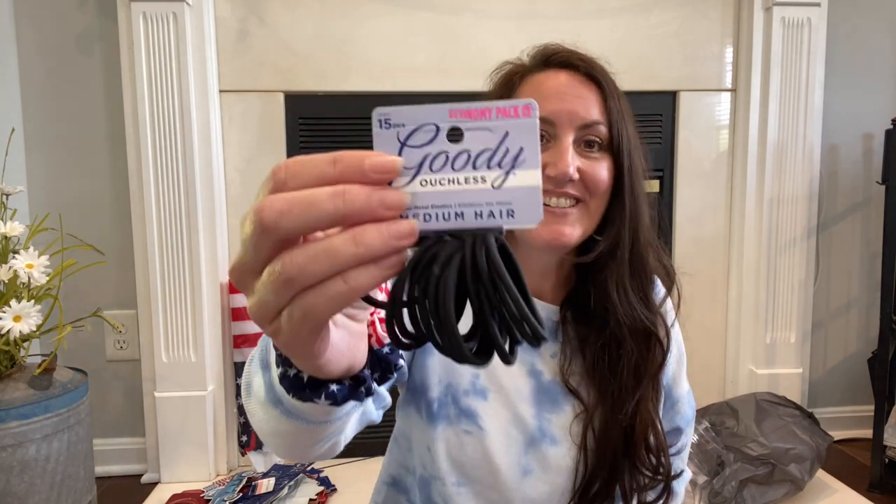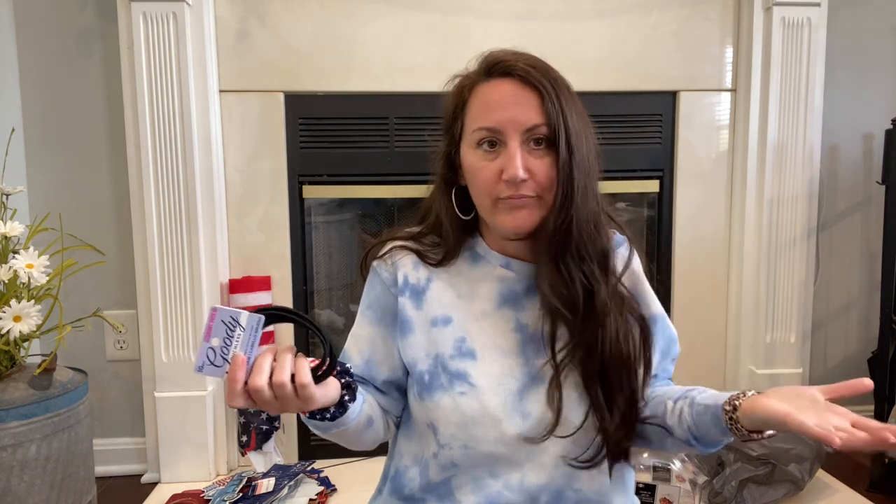I grabbed some ponytail holders — just the medium hair, normal stretchy little ponytail holders, you get 15 by Green Goody. And for Presley — look how big this ponytail holder is. I've got a lot of hair, but it's not thick. Her hair is longer than mine and so thick — I swear she has a horse mane. When she wants to do a ponytail or a bun, her hair is so thick and heavy that she has to use these large ones, sometimes two of them. You get ten of the thick hair ones. I always grab them when I can find the name brand.